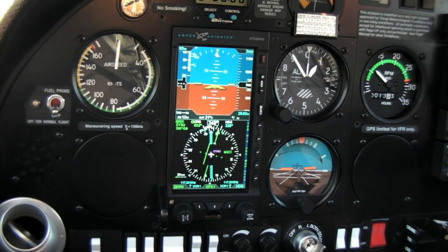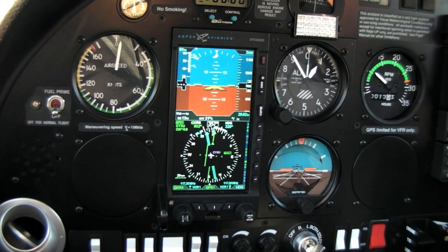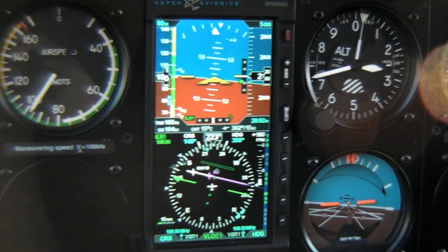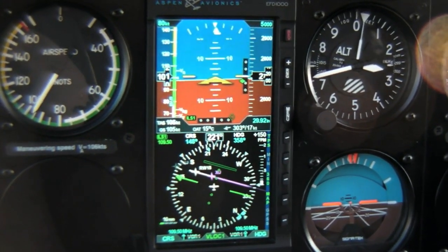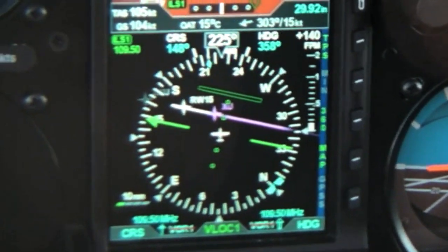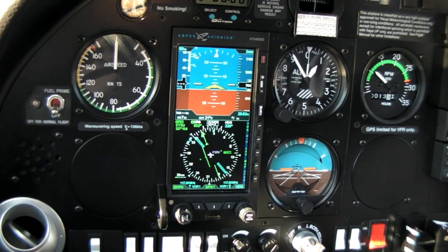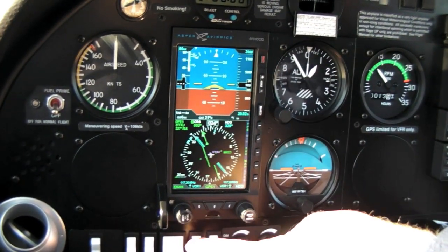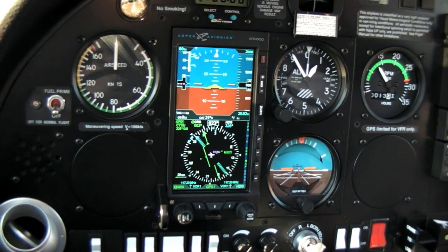Since this is basic glass, what you get in the Aspen is an attitude indicator and an EHSI on the bottom of the display. All the basic stuff is there, but there's plenty of additional data, including things like bug speed and altitude, true airspeed and ground speed, wind vectors, outside air temperature, just to name a few. The Aspen is no G1000, that's for sure, but it's technically deep. You can access multiple nav sources and customize the display to a certain extent.